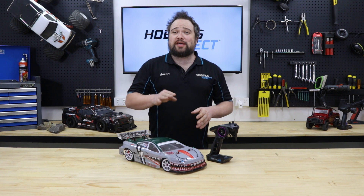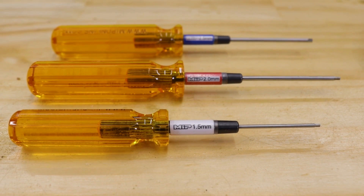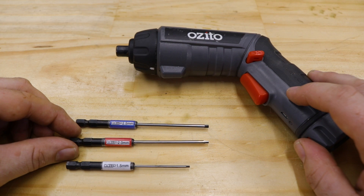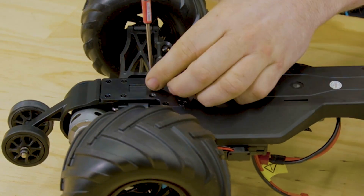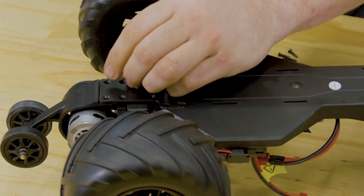When you get a wheel wrench, you might want to get some tools as well — either a set of single drivers in the common 1.5, 2, and 2.5mm sizes, or some speed tips to go in your electric screwdriver. Having the right tool for the hardware on your car makes every maintenance job so much easier.